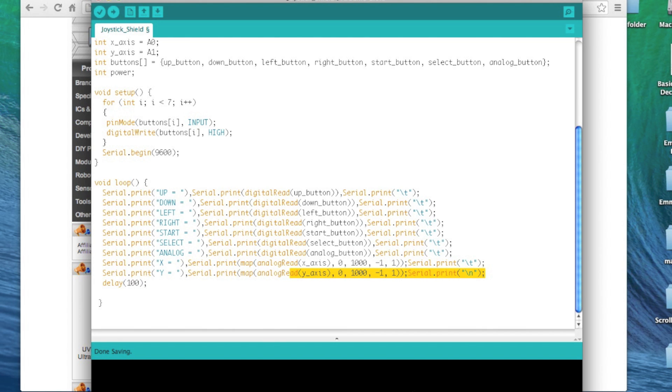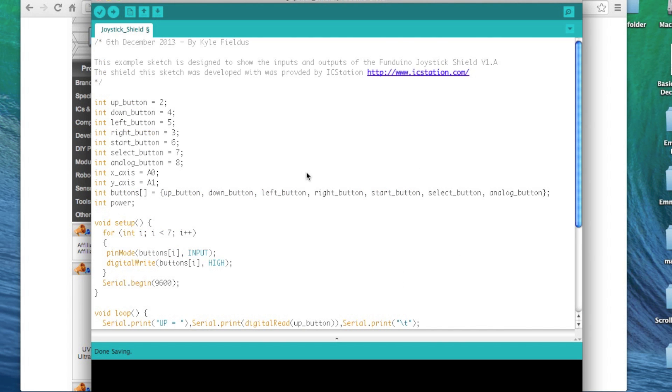I'm going to post my code with this video. This sketch was created because I couldn't find this information online — I went through and tested each port to see which buttons connect to which socket. Hopefully you can order one of these, use my sketch, and understand from it which buttons tie up to where. That should create vast amounts of creativity and fun for all of your projects.